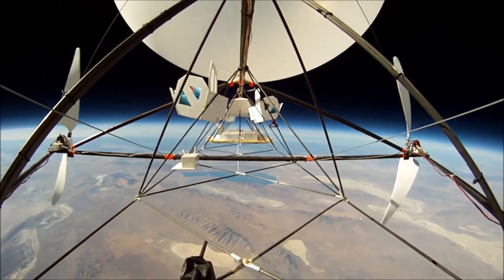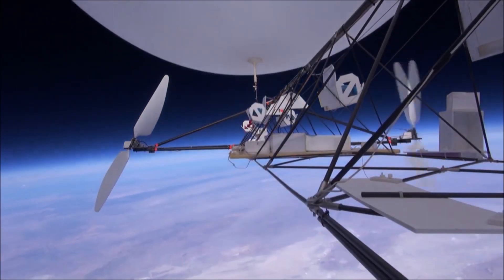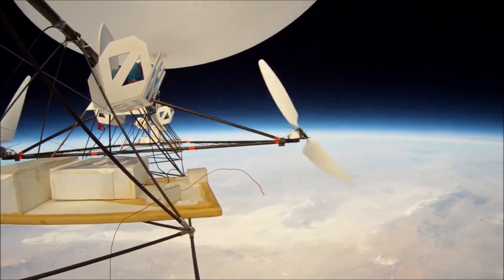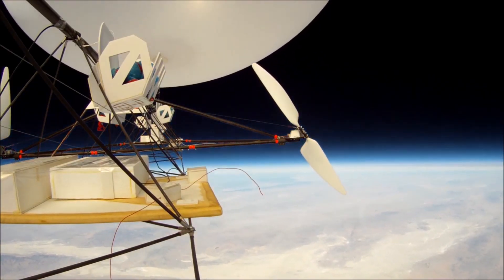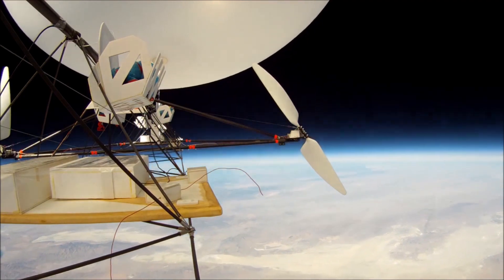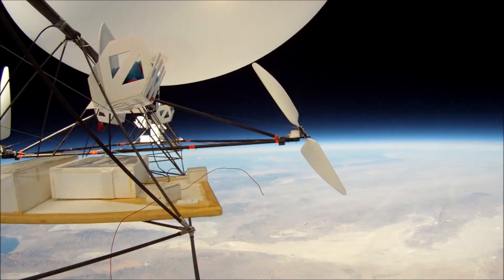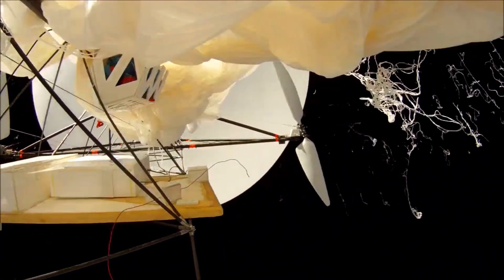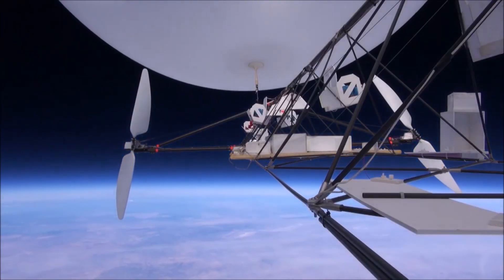We think this is the world's highest flying airship. At 95,085 feet, the forward balloon bursts. Now, from the second aft-looking camera.